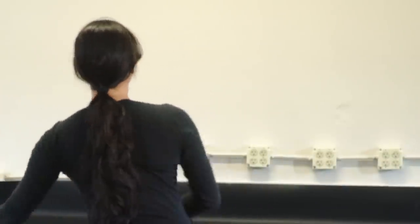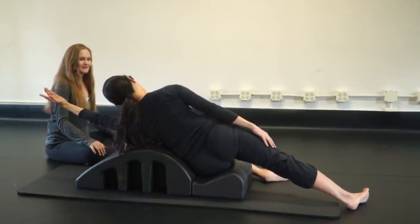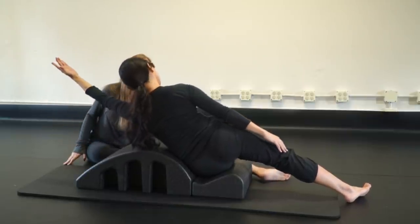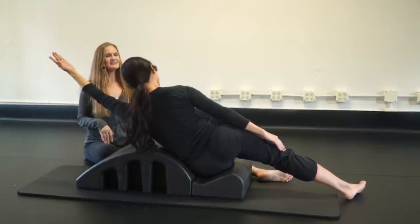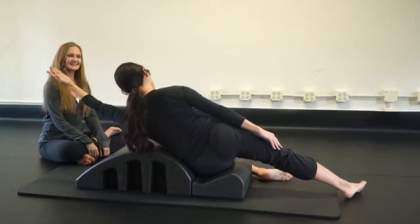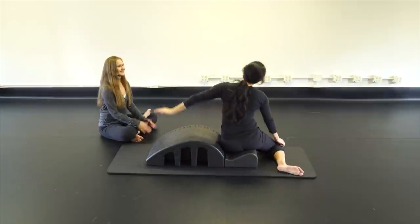Let's flip to the other side. Reach that heel out, inhale, scoop the ribcage up and hover one and bring it back down. Two and bring it back down. Three, four, and five — rest. Come on up and give yourself a little side stretch.